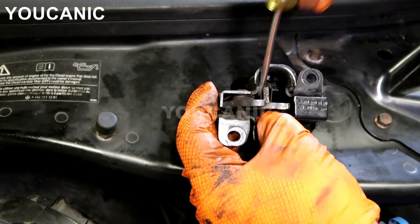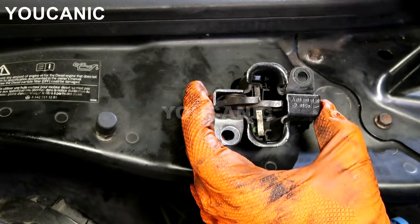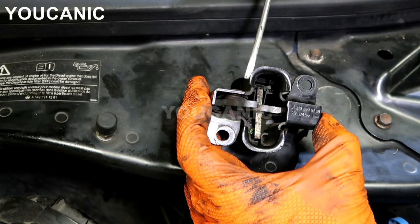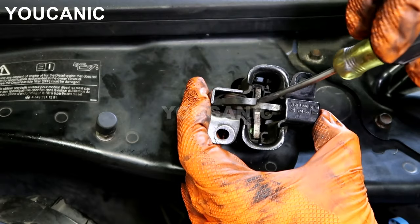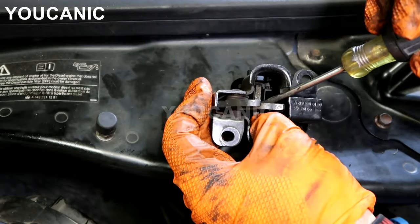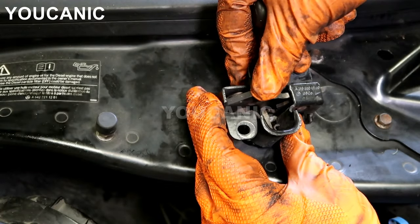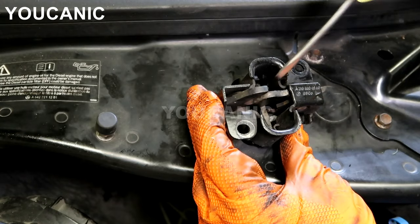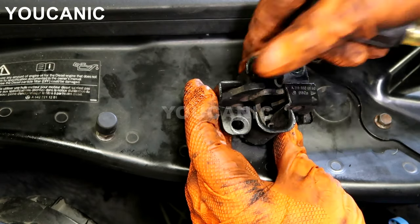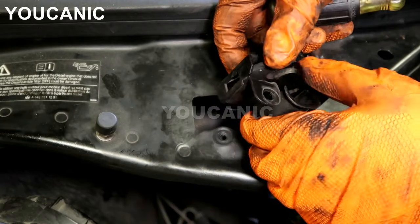What you can do is take a screwdriver and bend this tab upward. On some other models the switch is more exposed on the side, so you can put a screwdriver in and lift or twist it. On this model you just bend this tab up. Now as soon as the hood starts to close, it will hit the tab right away and push down on this switch. You can test it.